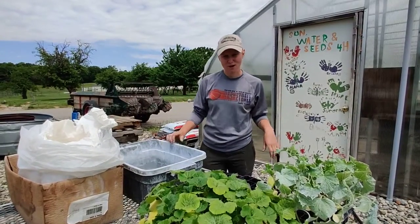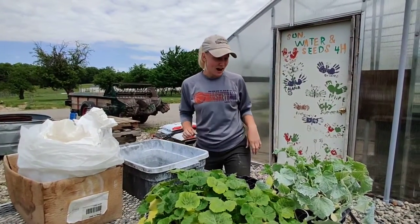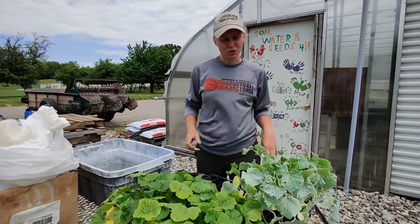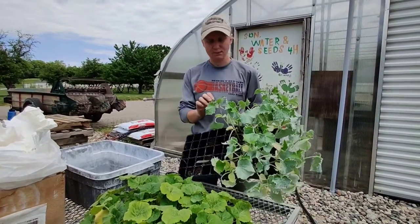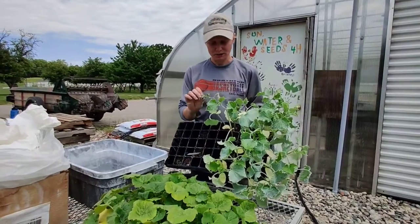Hi campers! This is Farmer Darby, and right now I'm going to show you what we do to keep our squash plants free from a pesky bug called a squash beetle.